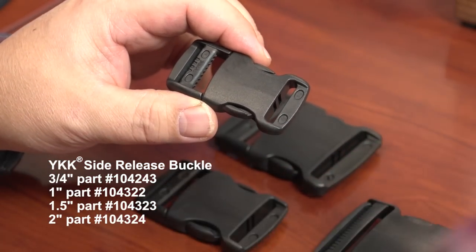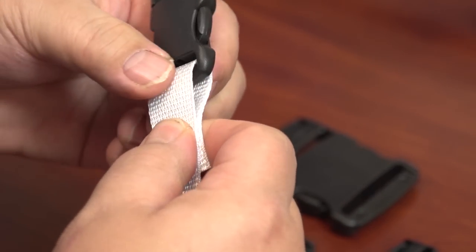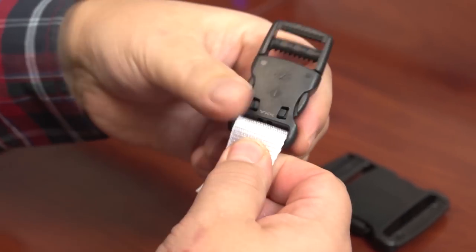To use this buckle simply insert the appropriate size webbing into the non-adjustable loop side and then sew the webbing in place with a sewing machine.